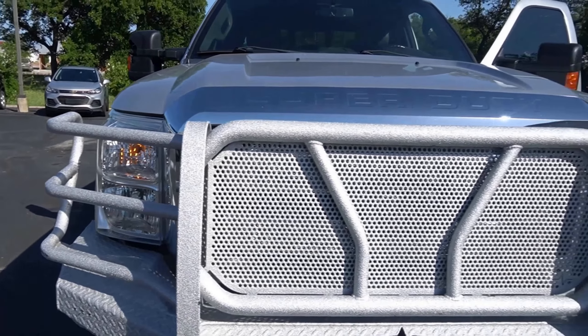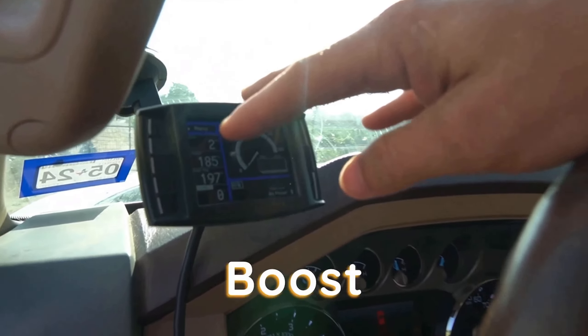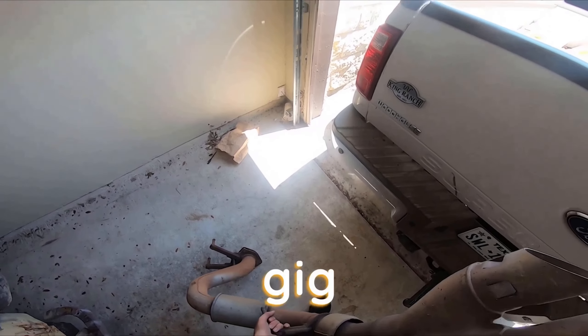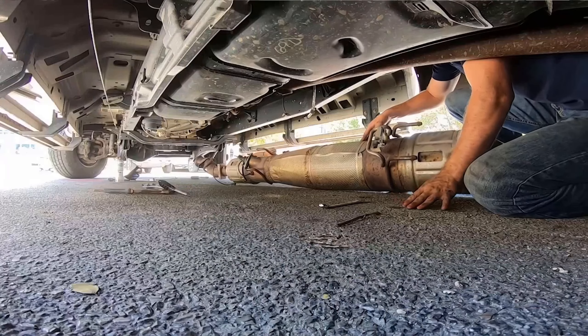The next one — and my favorite — is the 6.7 Powerstroke. It is the truck I am in right now, and one I've had the pleasure of driving for quite some time. The first mod I would put on this 6.7 Powerstroke is a tune and a delete — that's kind of a one-combo mod, because if you do a delete on this truck, you're going to get so many codes you won't be able to go over 50 miles an hour. So you need to do a tune and delete all at once. I've seen videos where they dyno these trucks and they're pushing 625 horsepower just after a tune and a delete.